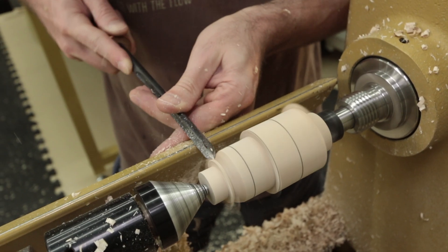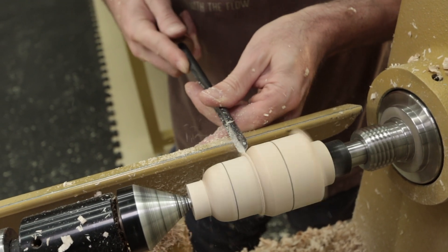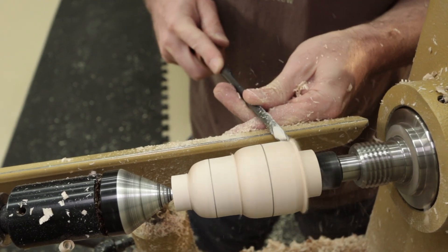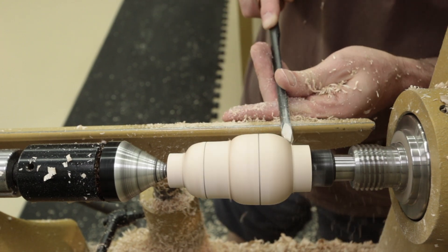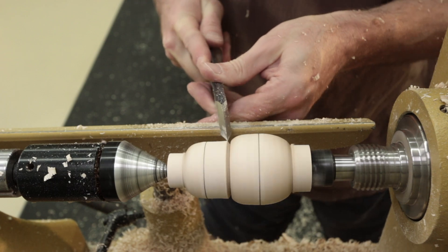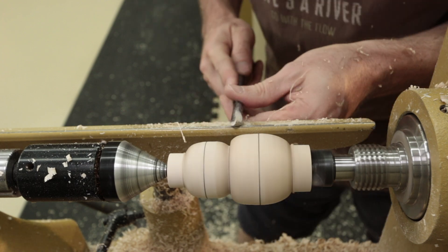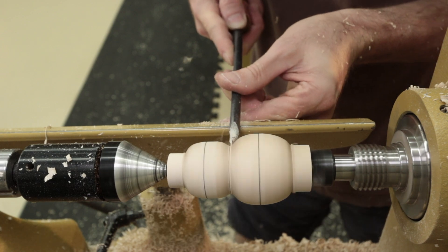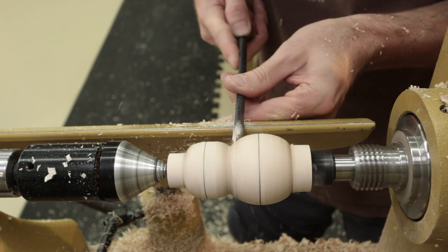I begin shaping the snowman by rounding the corners first, leaving a flat section across the center lines. A skew chisel is used to create a definitive line between the body of the snowman and the head. Once the corners are rounded I begin working back to the center lines. This seems to help create a more uniform sphere. Keep in mind that we are only creating a rough shape for our snowman at this point.